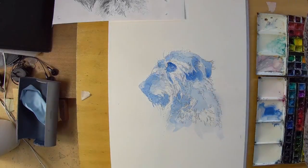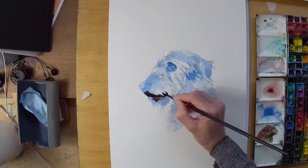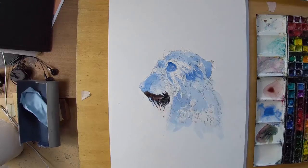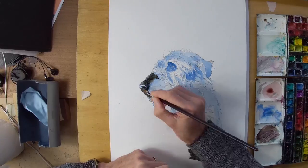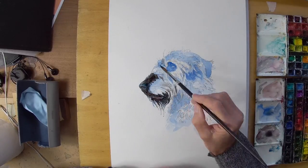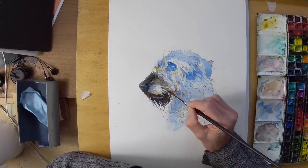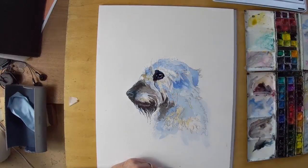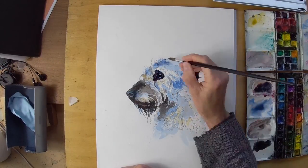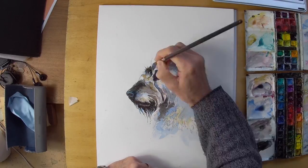I spent quite a long time on the drawing, working out the size and the overall position, wanting to get the character of the dog across as best I could from the photographs. The dog had passed away quite recently sadly, and luckily I was given some quite nice photographs to work from. That's not always the case with commissions — sometimes you've got very difficult photographs — but these were very good and I was able to get a very good impression of what she was like.